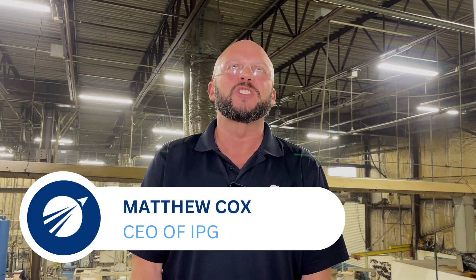Happy 2023 everyone. This is Matthew Cox from Indiana Precision Grinding. In our January newsletter, we featured an article from our website about three types of cylindrical grinding processes we use here at IPG. In today's video, I will share with you more information about the subject of cylindrical grinding. If you're an engineer, in a manufacturing planning role, or purchasing role at your company, and you're having issues with maintaining precision tolerances and tight surface finishes, then what I'm about to share will provide you with some solutions to achieve high quality outcomes.